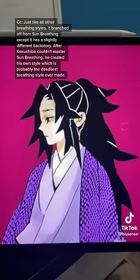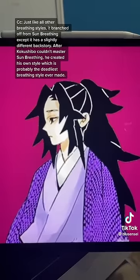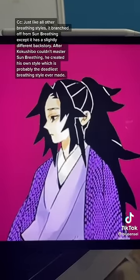After Kokushibo could not master sun breathing, which his own brother invented, he decided to invent his own style, which is probably the most deadly breathing style ever made.